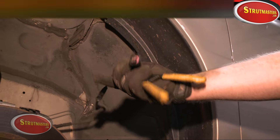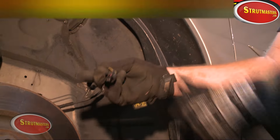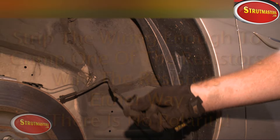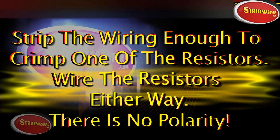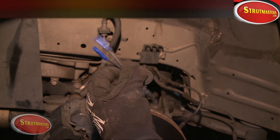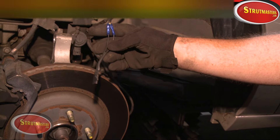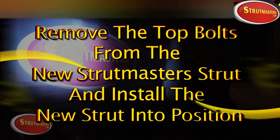Remember the electrical connector that plugged into the bottom of the strut? Now we're going to find that and prepare to install the electronic resistors included with your Strutmasters conversion system. Our technician is going to cut the connector from the wire, then strip back the two wires enough to crimp them onto the two resistors included in the conversion kit. Keep in mind it doesn't matter which way they connect since there is no polarity in the wiring system.